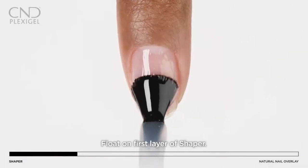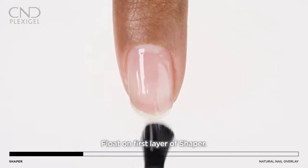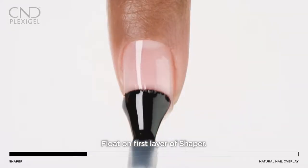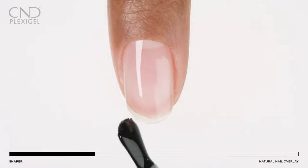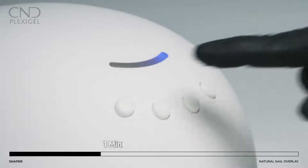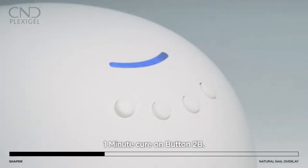Float a thin, even layer of shaper to one nail, sealing the free edge after application. Apply to all five nails and cure for one minute in the CND LED lamp using preset button number 2B.